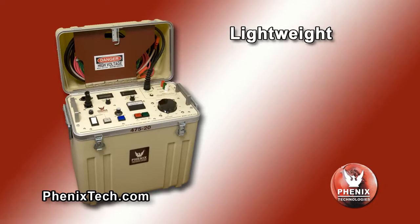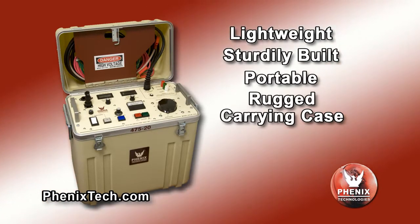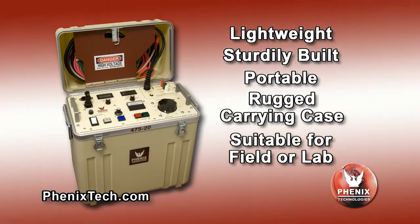These units are lightweight, sturdily built, portable, enclosed in a rugged high density polyethylene carrying case and are suitable for field or lab use.